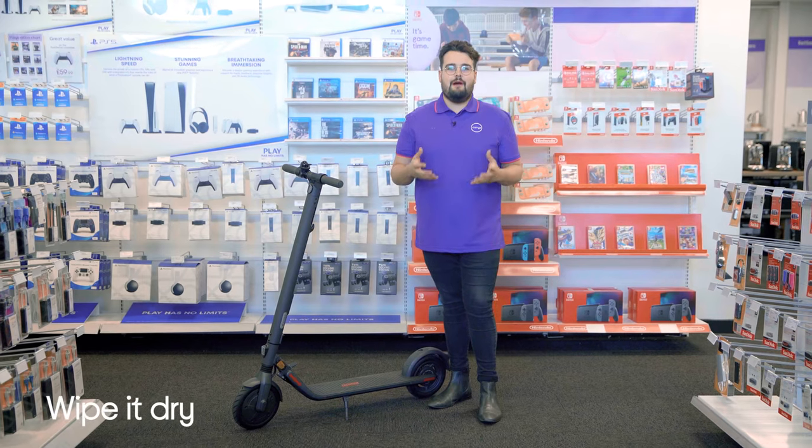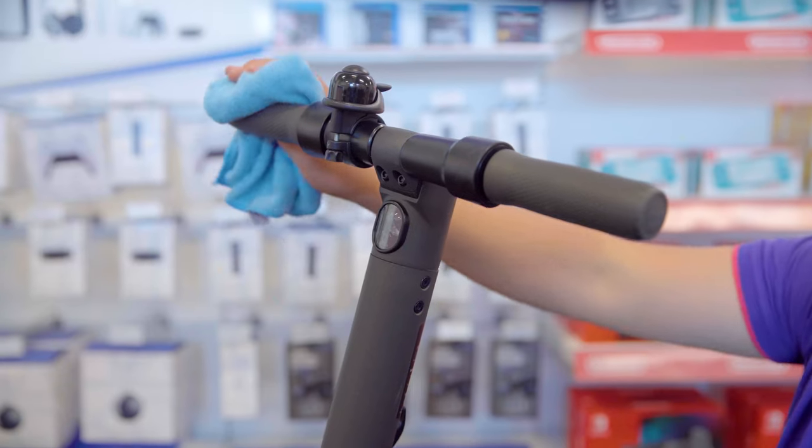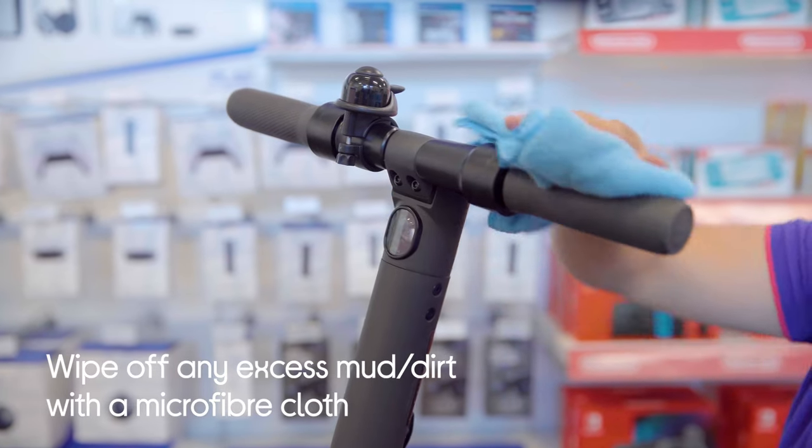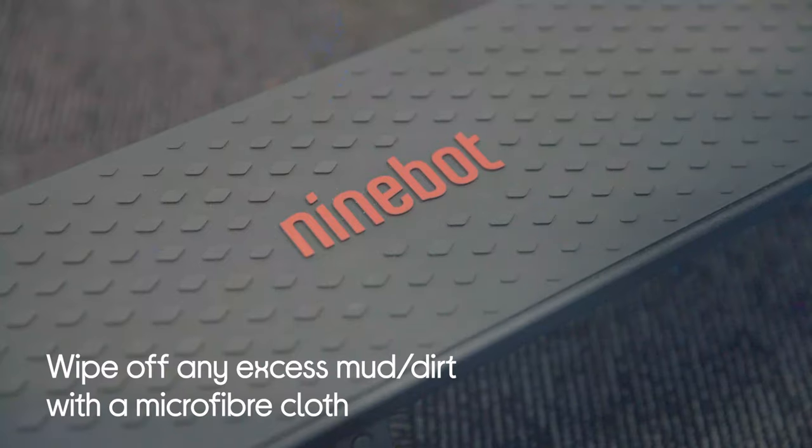Before you even think about bringing it into the house, you're going to want to wipe away any excess mud. The best option for doing this is using a microfiber cloth, so use one to wipe it dry. That way your scooter stays clean and so do your floors.